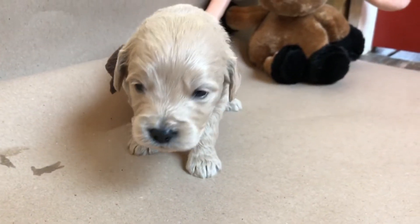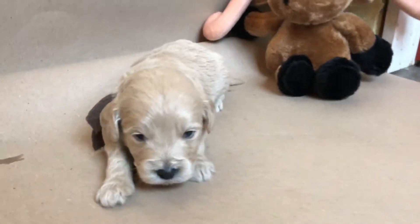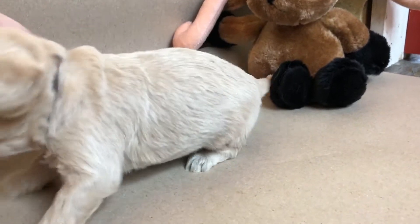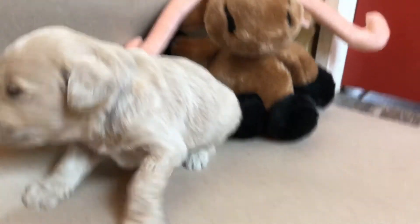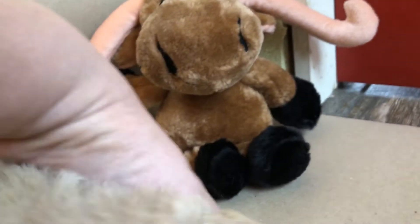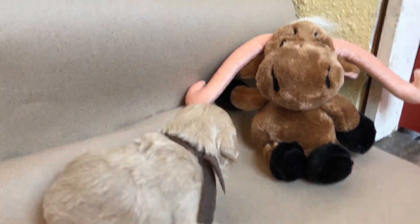Say hi little Duke. Hi little Duke. I'm doing a video of Duke all by himself because he is actually a Burton baby and I want him to have his own little video. He's already been chosen — he already has a family — but you can just see him and his cute little personality. I'm going to put him next to one of the sheepies so you can see the size difference.